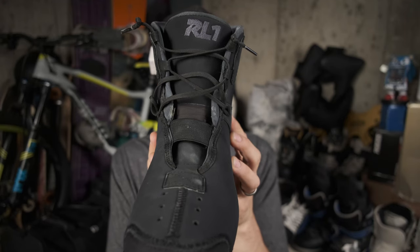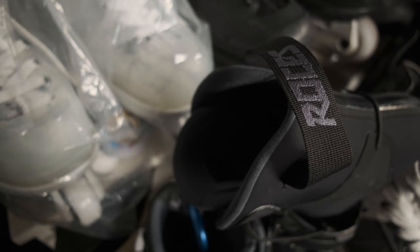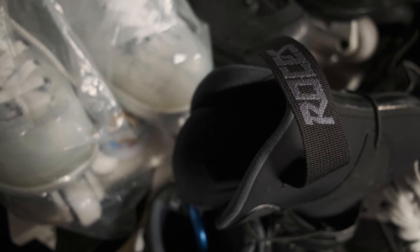The RL1 from Rossignol — I absolutely love this liner. I skate it in my them 909 and it's awesome, however I think it might have a few tiny weak points.